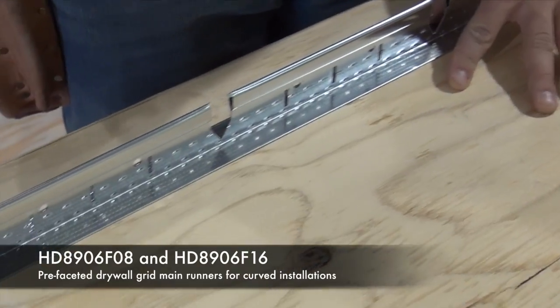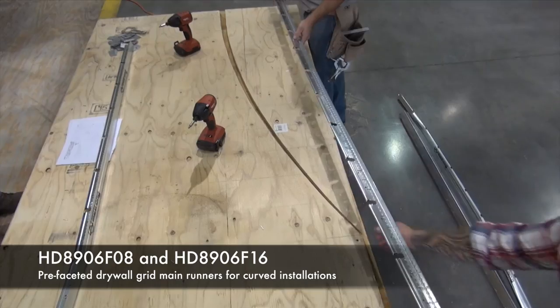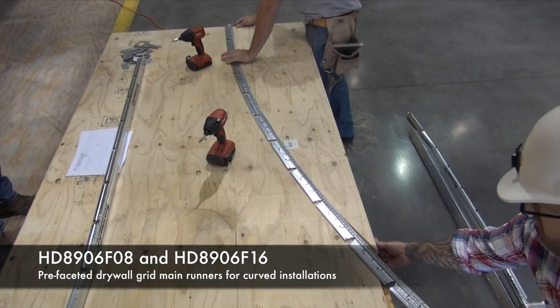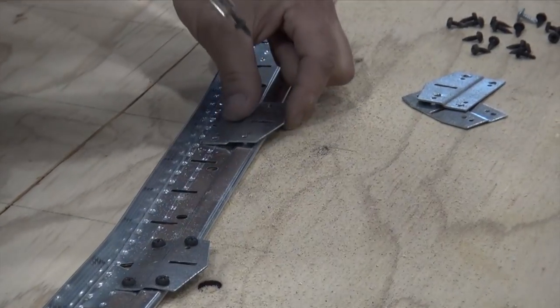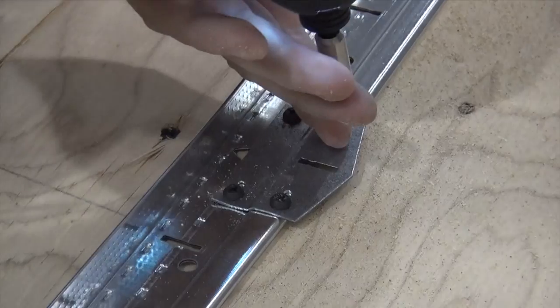A piece of 12 gauge wire draped over these screws makes a nice guide when tracing a clean radius line. Armstrong offers pre-faceted main runners that are cut for bending every 8 or 16 inches. If your radius is tighter than 15 feet, you will need a cut every 8 inches. Greater than 15 feet, cut and clip your main every 16 inches. RC2 clips reinforce and put the strength back into a cut, radiused main runner.